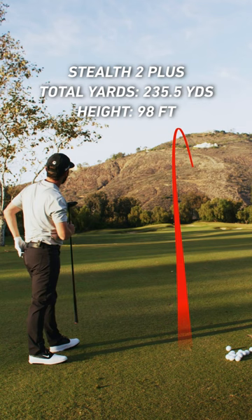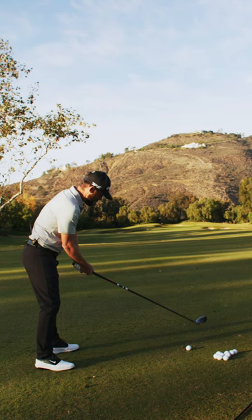You can really see that flight. I love that. And the feel off this golf club is money.